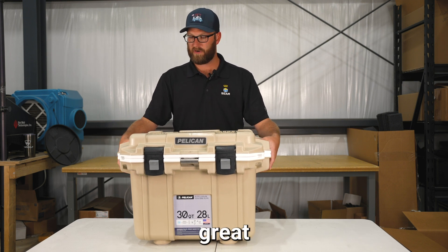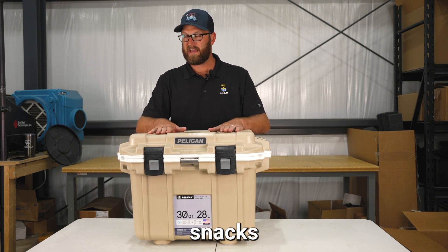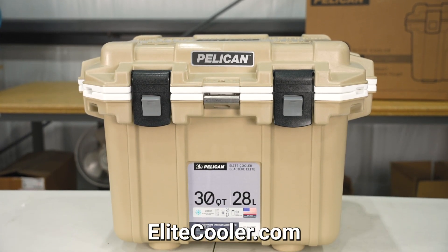The Pelican 30-quart Cooler is great for weekend trips, in my opinion. There's lots of room for drinks, snacks, and ice that will hold for up to the six-day retention. It can be found on EliteCooler.com.